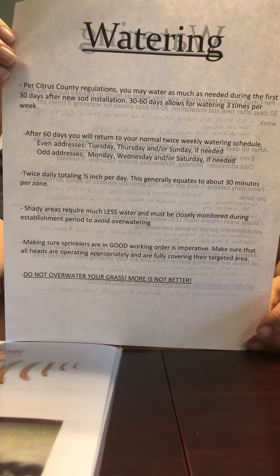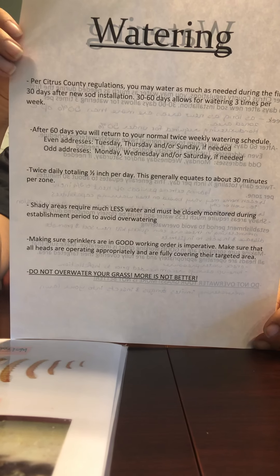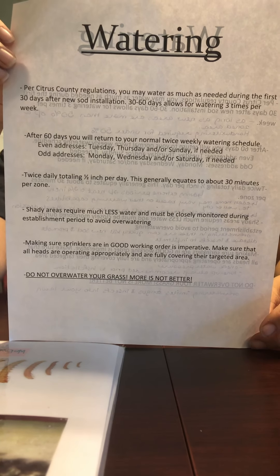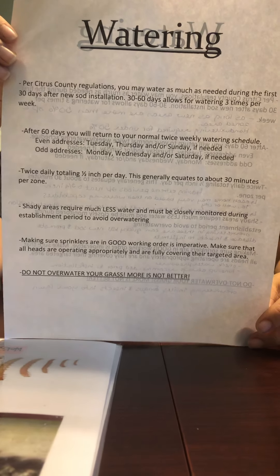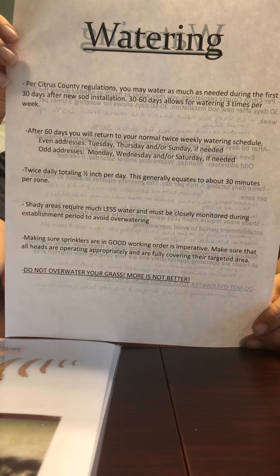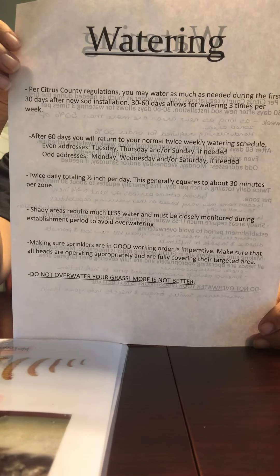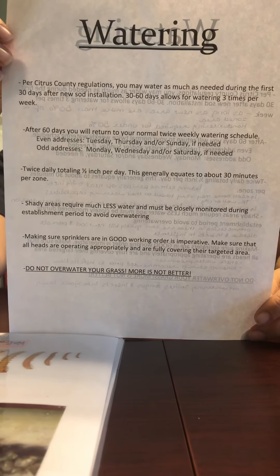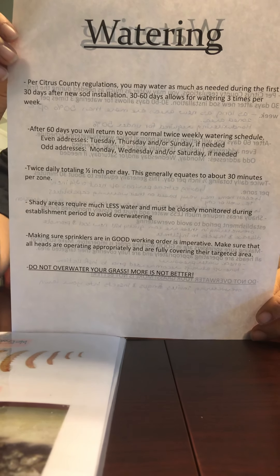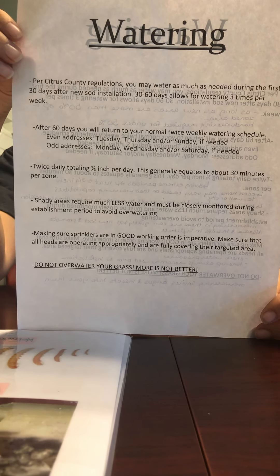Remember, shadier areas require much less water and they also need to be closely monitored by you, the homeowner. You are the only one who knows how much water is actually being put down, and over watering can very quickly kill your new sod and promote disease and insects. Also, making sure your sprinklers are in good working condition is imperative. Make sure that all your heads are working properly and that they're covering.